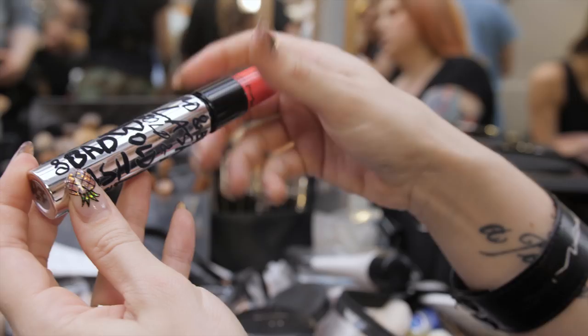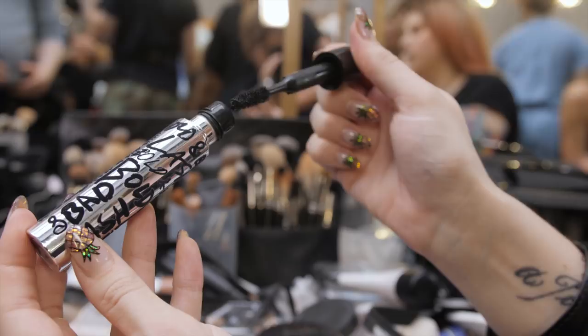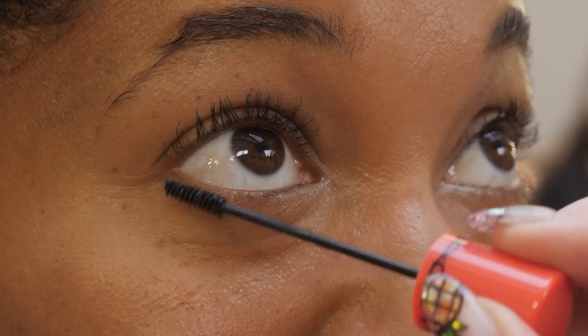We're going to use Bold Ad Lash today. It has two brushes, so we can use something a little bit more dramatic on the top lashes, and then grab those small bottom lashes with the tiny little brush in the top.